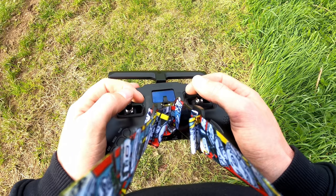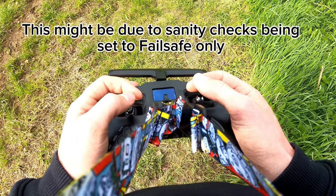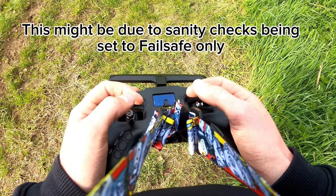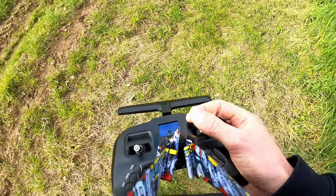Well, that was weird. It didn't just drop - well, it did disarm, but it didn't just drop. It kind of went to the floor in a really weird way.